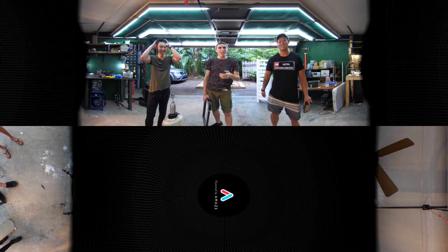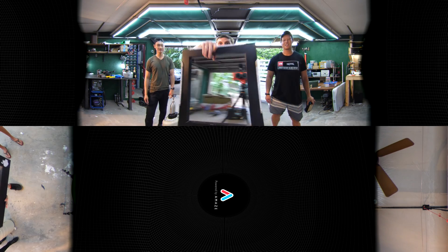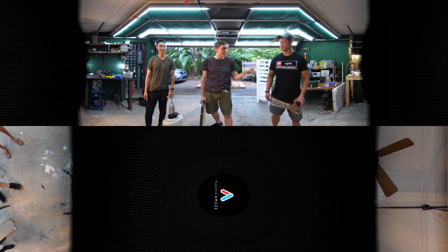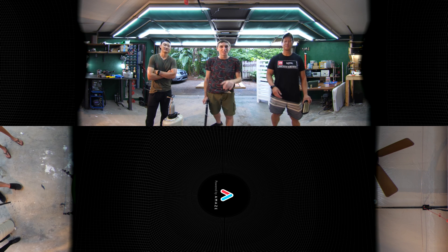Hey guys, Backyard Scientist here and today I'm with Ernest and T.Y. from Amaze. They brought along a super cool virtual reality camera and we're going to be filming some of my favorite past experiments using this camera in virtual reality. If you have one of these, stop watching this video immediately and go download the Amaze app on the Oculus Store, because we're going to include some super cool interactive features, kind of like choose your own adventure, with this video. So go watch it over there if you can.